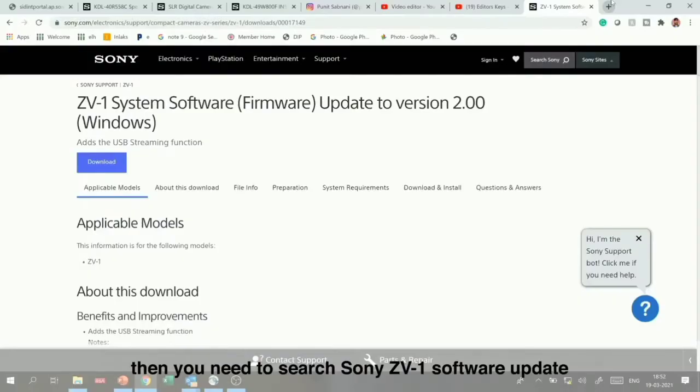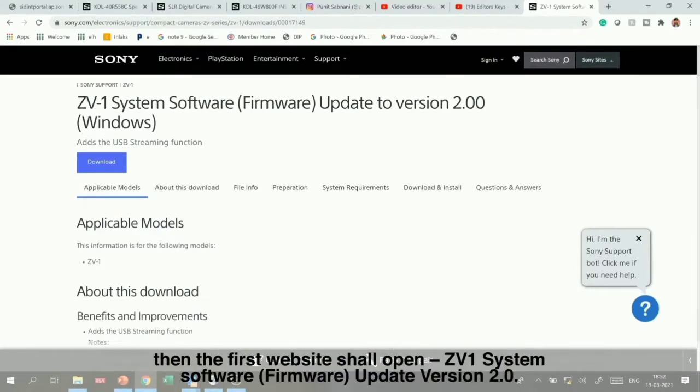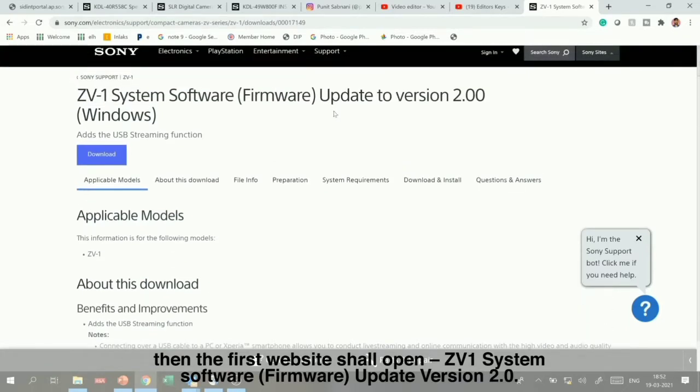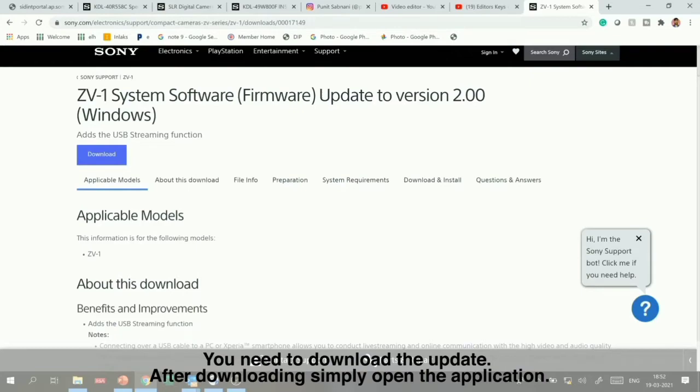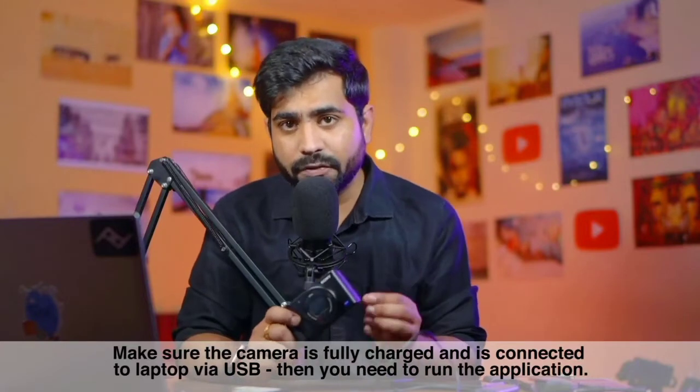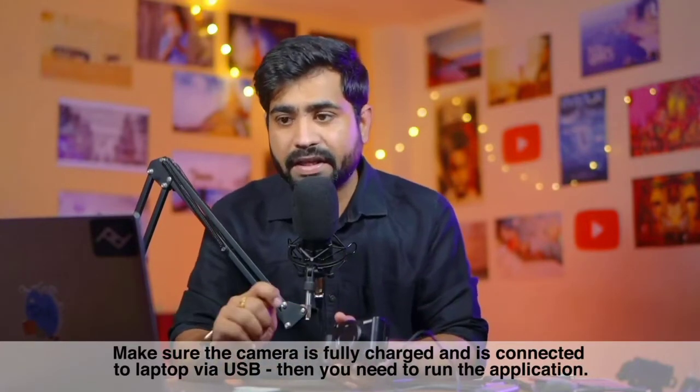Search for 'Sony ZV-1 software update' and the first website that opens will be the ZV-1 software system page, from where you can download version 2.0. After downloading the application, make sure your camera is charged, connect your camera via USB to your laptop, and then run the application.